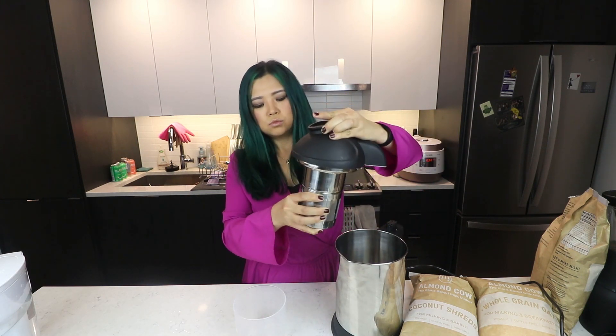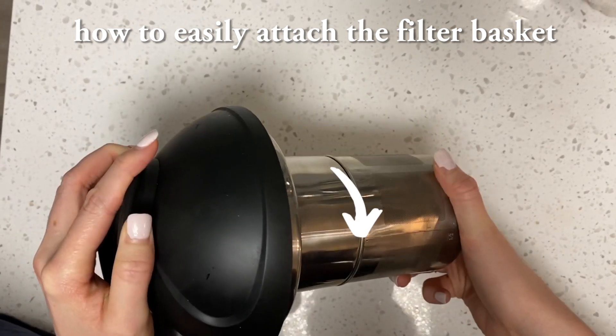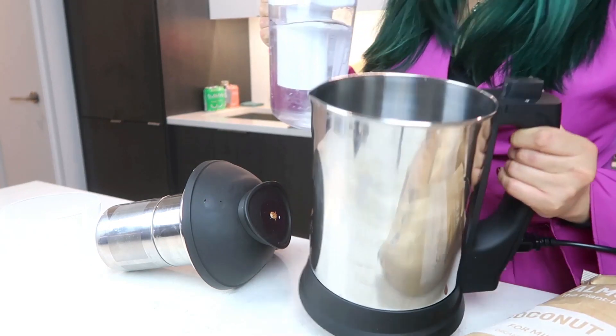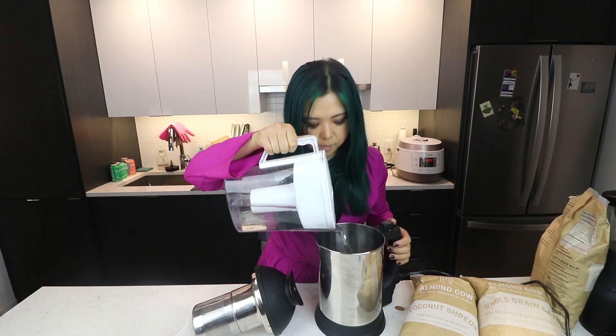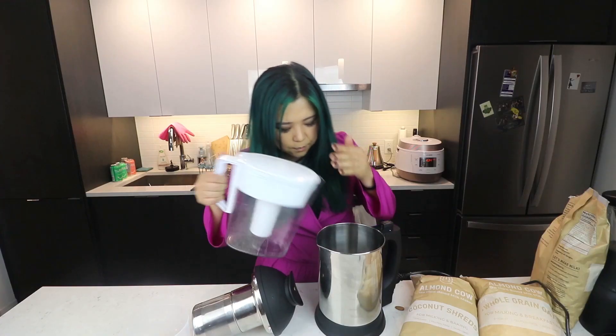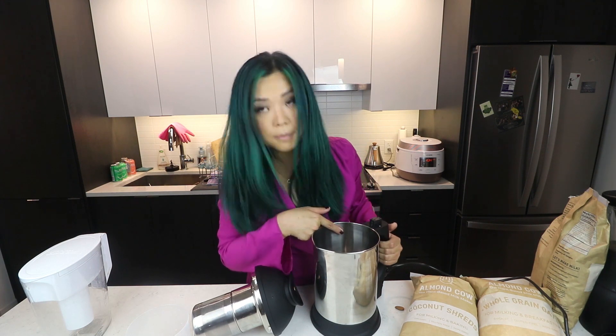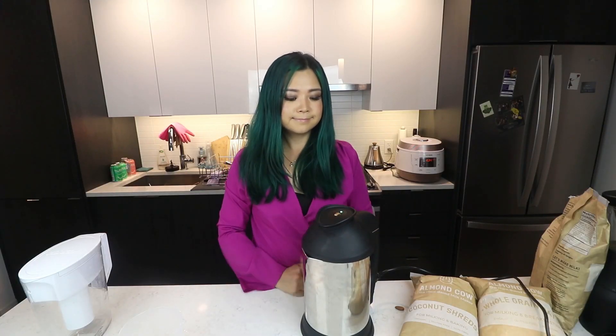So basically just close it — I kept turning it to the right but closing it is to the left, so that was my issue. You can make non-dairy milks in a high-speed blender, but I don't have one and you'd need a strainer. I like this because it's just so easy and also very easy to clean. I'm just adding in some water — there's a little line here that says minimum and maximum, so you just want to add it between those lines. Make sure there's a little green light, then just press it. It goes through three cycles so you want to wait until the three cycles are over.